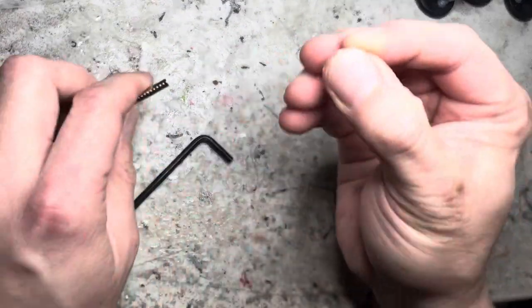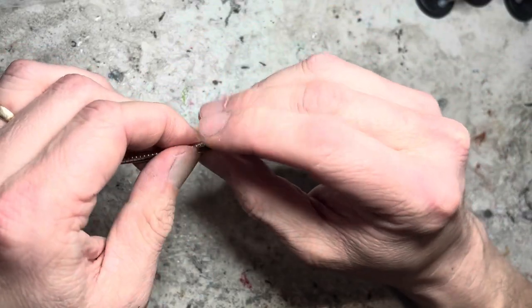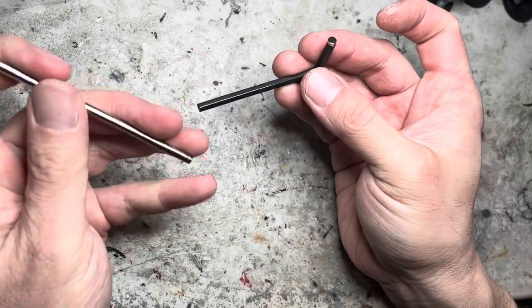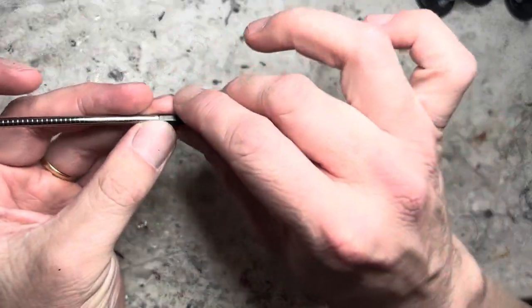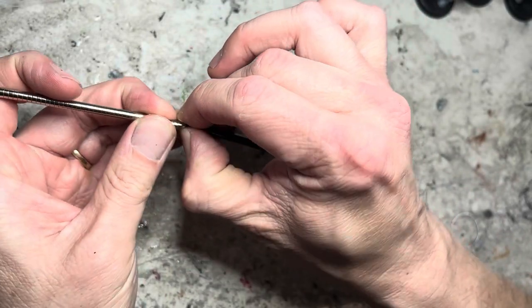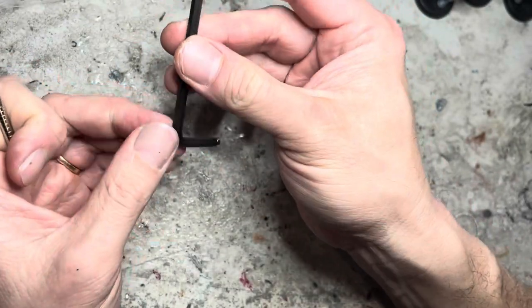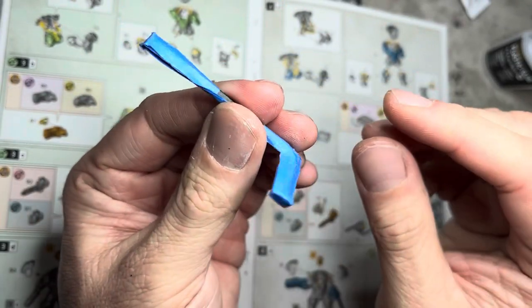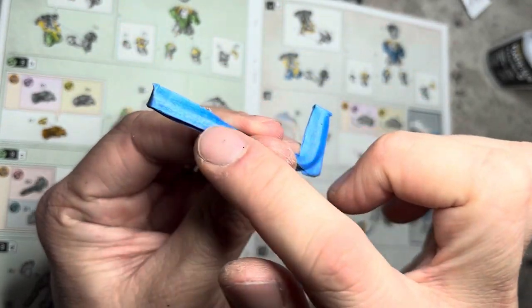I use a spare Allen key wrench, and I put one magnet of one polarity on one end, and then I flip the magnet stack over and put the other polarity on the other end. I superglue these magnets in place. I added blue tape to this jig because it allows the magnet to slide off easily during the build process.